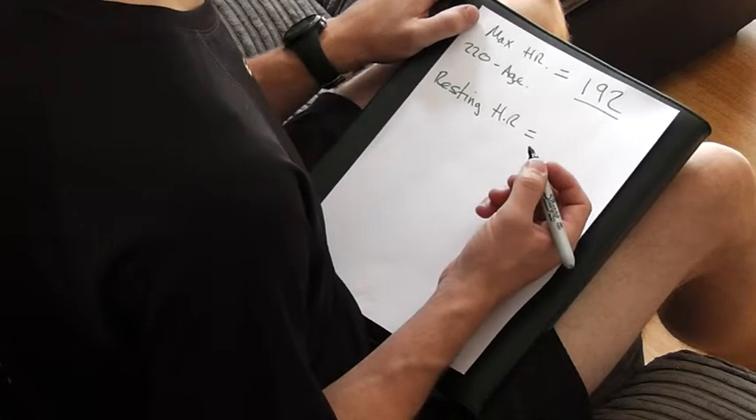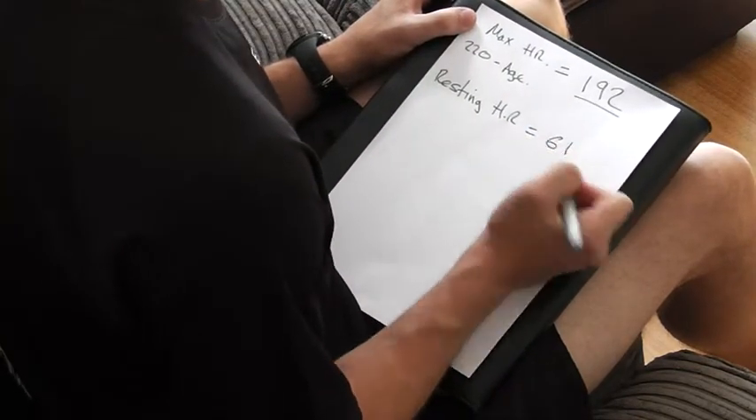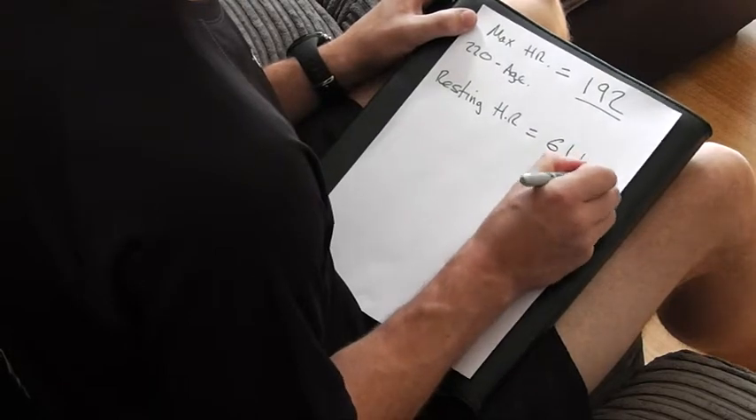I did mine earlier with my watch, and mine is 61 beats per minute — just over one a second. An average is about 75. Obviously, the fitter you become throughout the course of the program, you'll see that resting heart rate coming down. That means your heart is stronger — it doesn't have to beat as many times to send blood around your body. So that's a good sign of fitness.